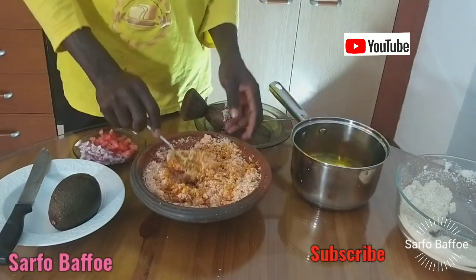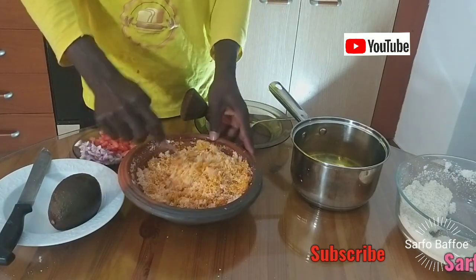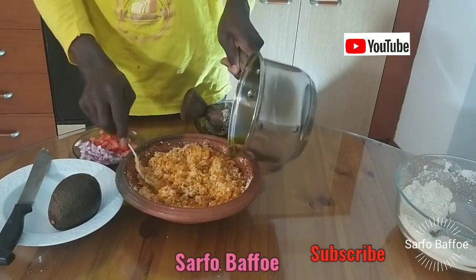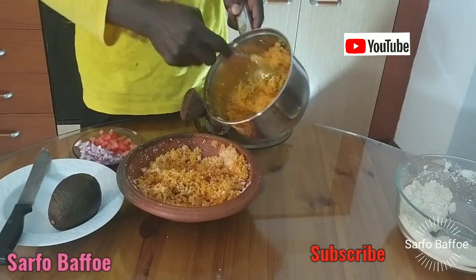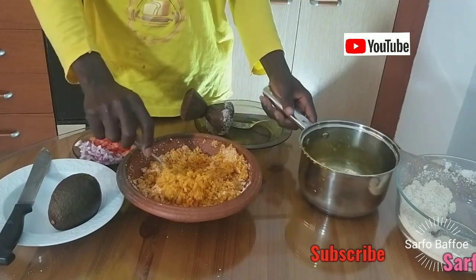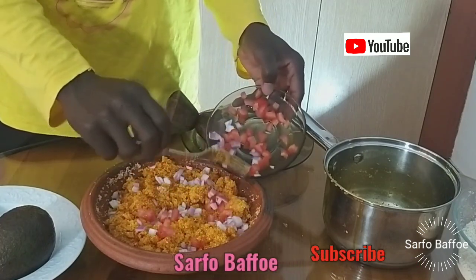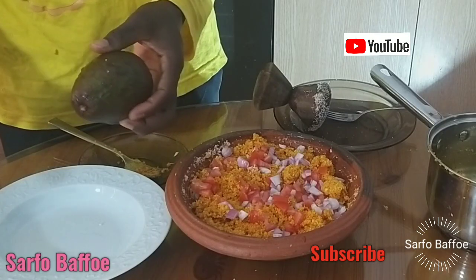At first we used our hands to mix it, but now you can use a fork or spoon to mix the Gariton and the pepper. After that, add the palm oil gradually. I also roasted some momoni and added it to the grinding pepper — it makes it very nice. When you are convinced that everything is mixed well, add your chopped onion and chopped tomatoes.